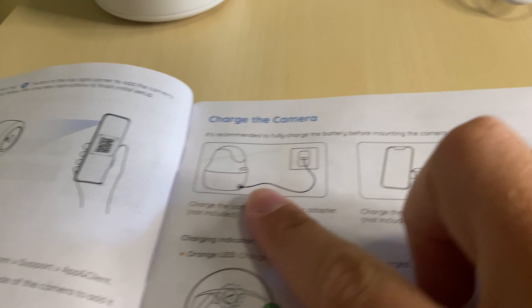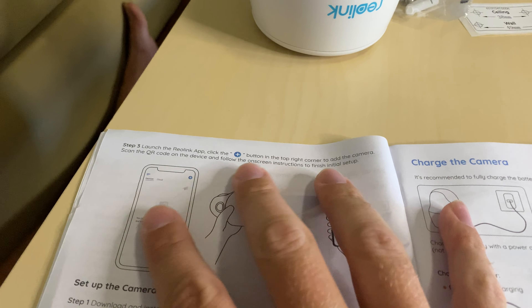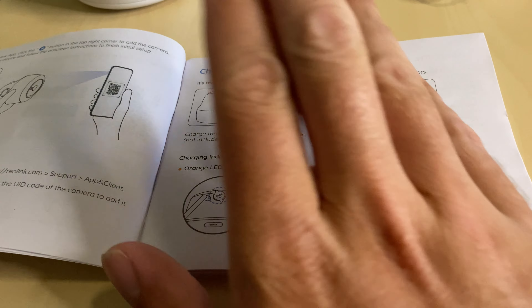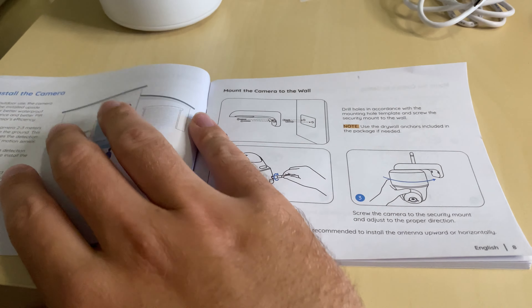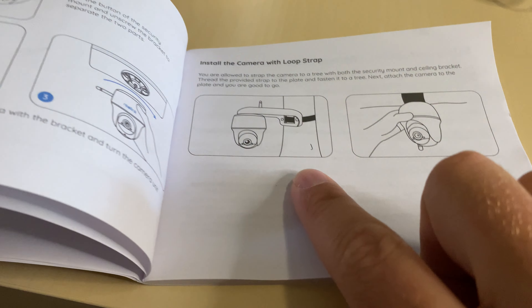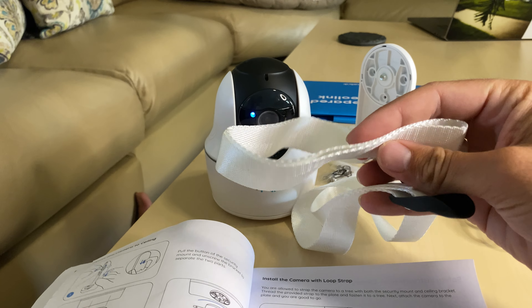The next step is just to fully charge the camera. I won't go through this step-by-step because the app talks you through everything when you download it and scan all the codes. Now we're just going to charge the camera, and it actually has multiple different ways of mounting — you can mount to the wall, you can mount to a ceiling, and you can also use these to mount it. I'm going to plug this in and then we're going to go outside and decide how I want to mount this thing.